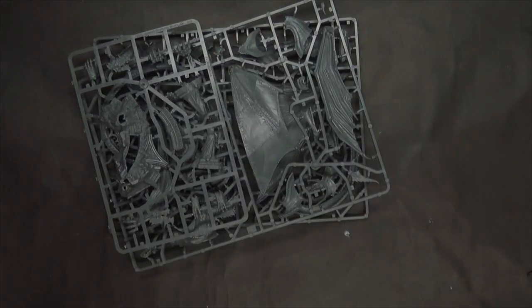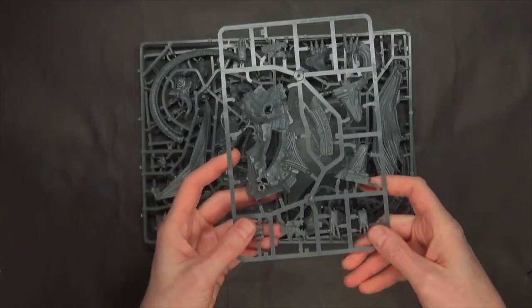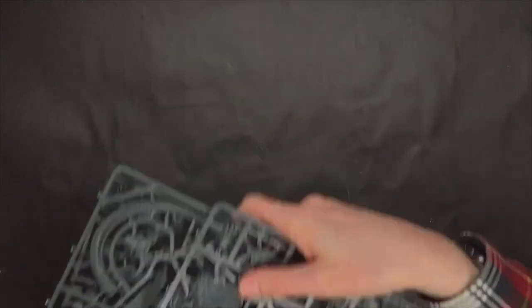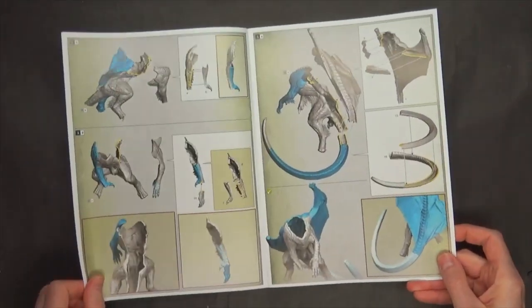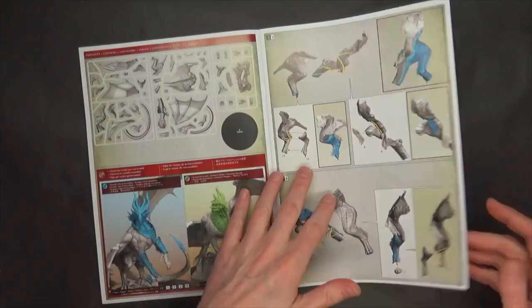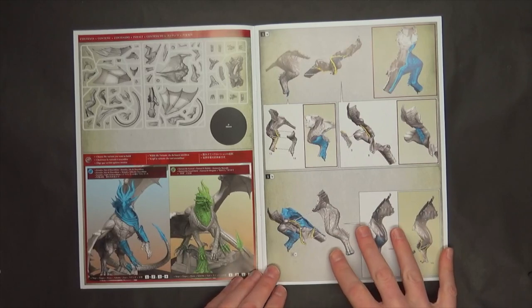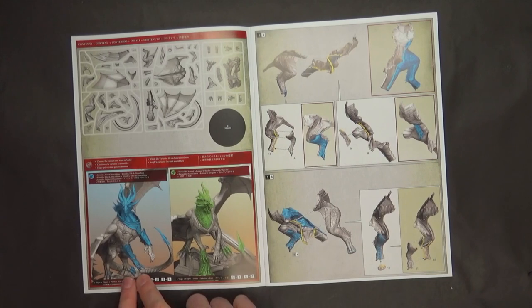They are pretty sturdy in and of themselves. So first off it's going to be two and a half sprues. I'm going to show you the instruction book because this is really cool — I always talk about how forward-thinking and innovative Games Workshop is when it comes to their designs and why it's so hard for other people to compete, plus doing actual plastic kits is really expensive. This just goes to show the innovative designs that go into this.